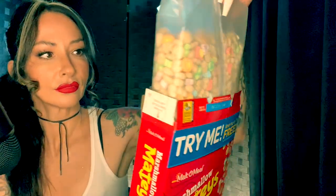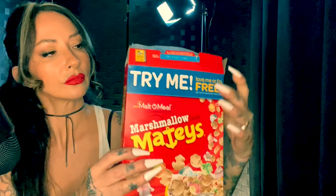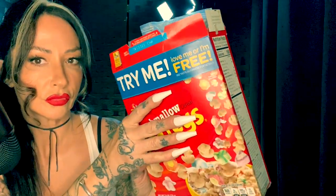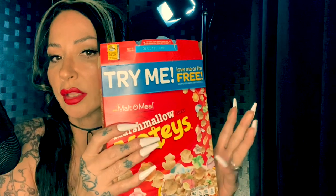I have to smell everything. This is what they look like. I thought that it was interesting that it says...